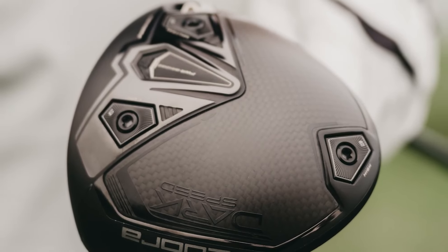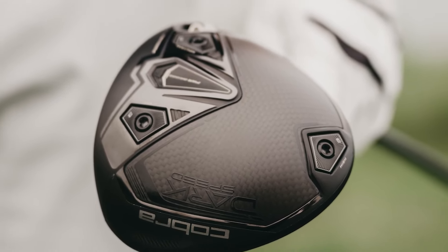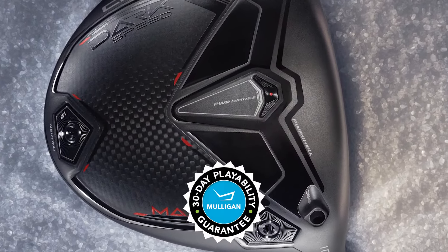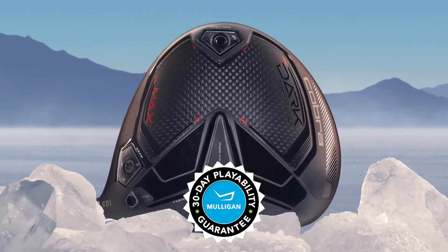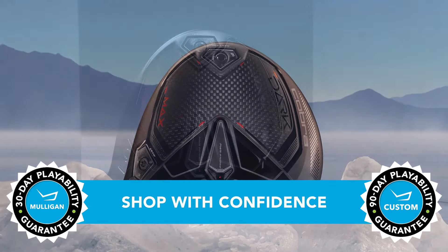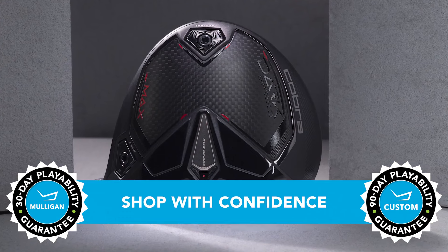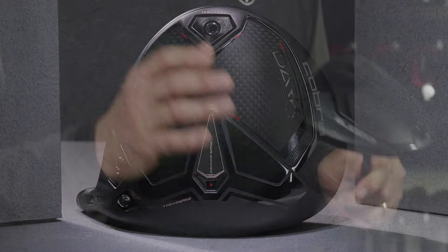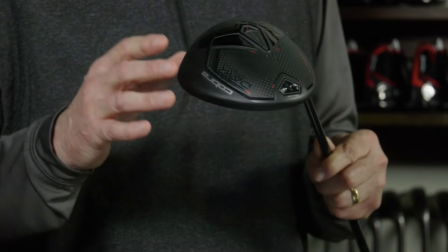So if the new Dark Speed Max driver sounds like it might be a good fit for your game and you want to give it a shot, please do. TGW.com offers a 30-day Mulligan buyback on any standard stock orders and up to 90 days when you configure a custom order. Tunable draw bias and low spin for distance and accuracy — this is the new Dark Speed Max driver from Cobra. Check it out. Check out our other product review videos at TGW.com.